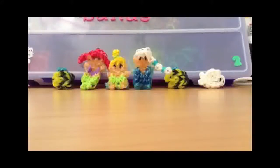Thank you for watching this video on just some of my amazing charms and figurines that you can learn right here on Rainbow Loom Activities. Please don't forget to subscribe and comment which design you want to see first. Thank you, bye!